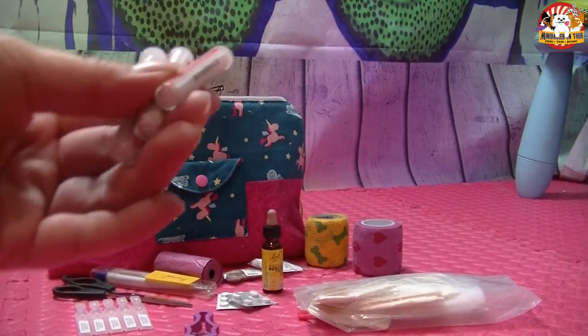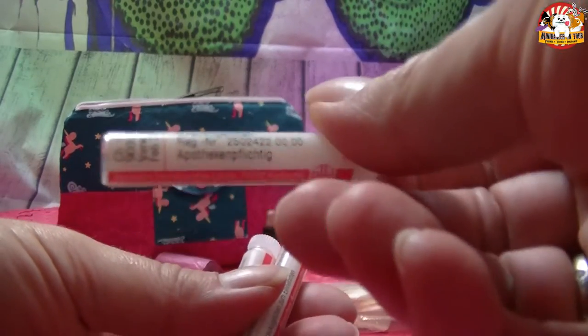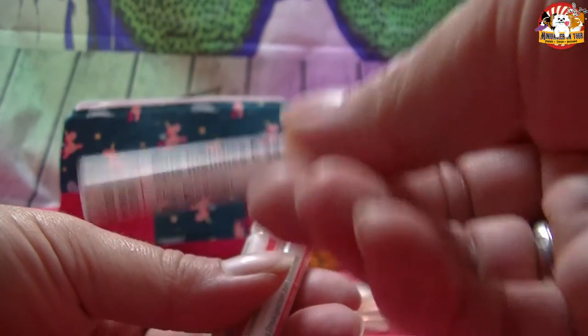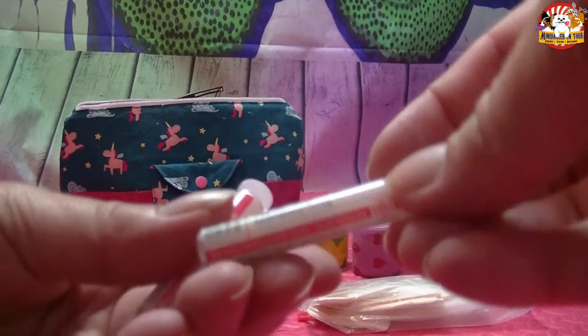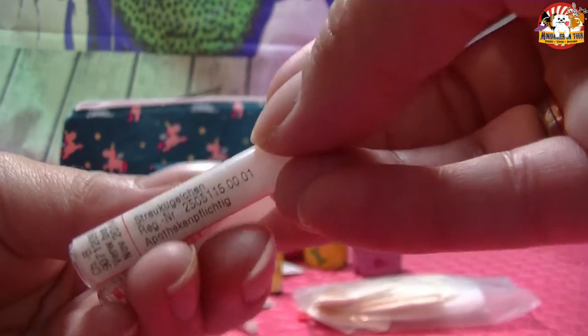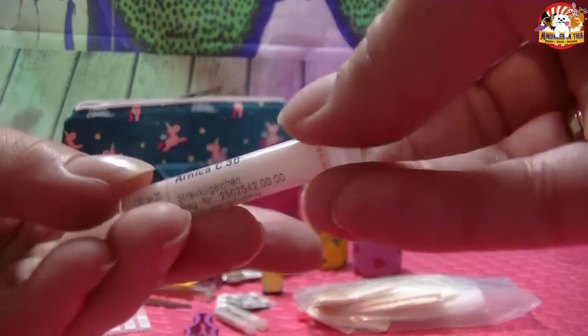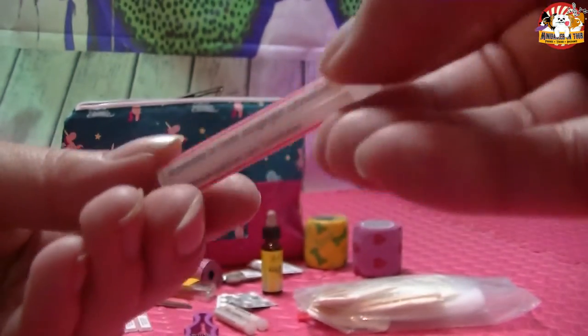Dann habe ich noch drei kleine Röhrchen. Das eine ist Apis – das wird auch gegeben bei Insektenstichen. Dann habe ich Nux vomica dabei – bei Durchfallerkrankungen zum Beispiel. Und dann habe ich Arnica dabei – bei Verletzungen allgemein kann man das gut geben.